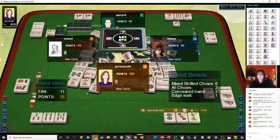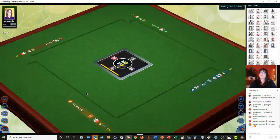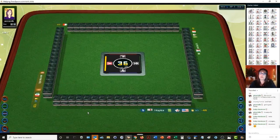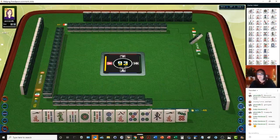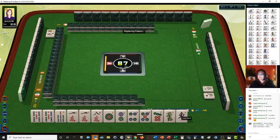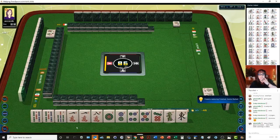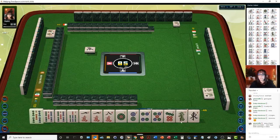Here we go — we have two single honors, the dragon and the east. We have a pair of fives and a pair of ones. Five, seven, one, eight — no repetition there. Then one, two, five, seven. There's a pong. Let's get rid of the eight — eight characters. We have a concealed pong right now. East wind. If we can get an eight dot or a nine dot, we might be able to do a pure straight in dots.